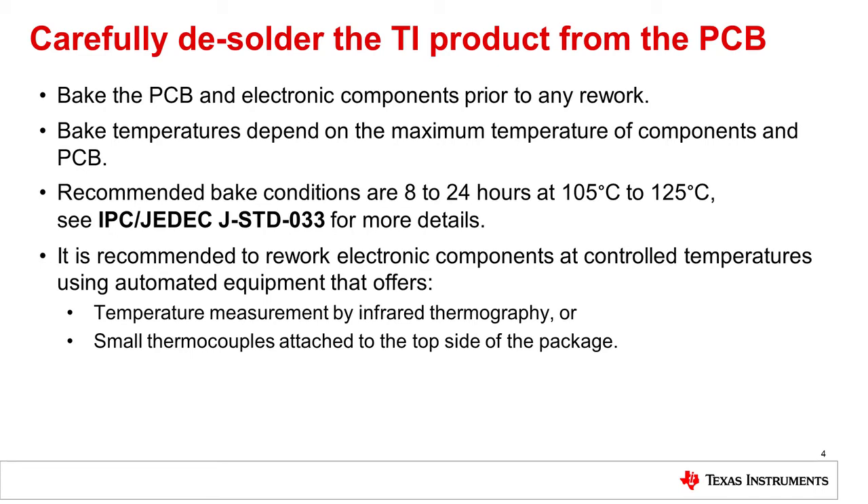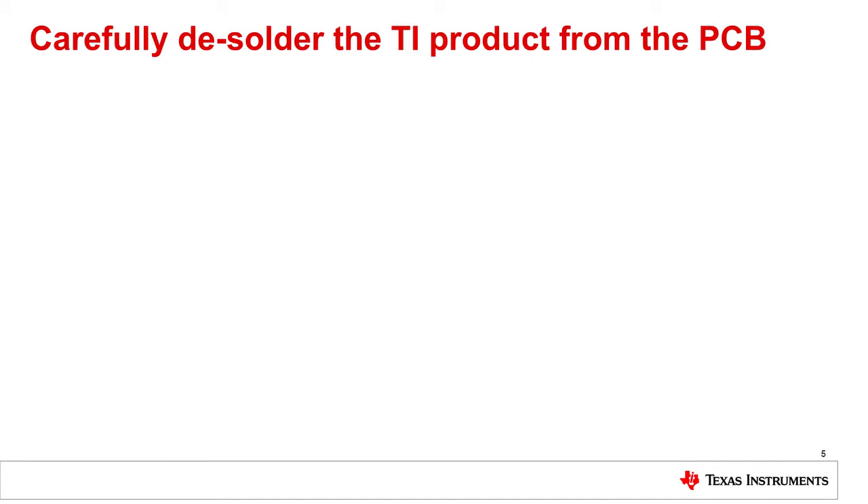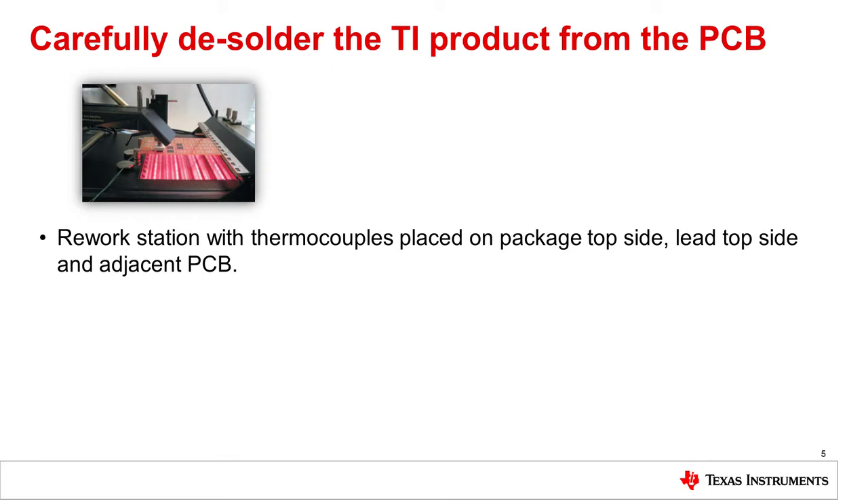When you remove the TI product, be careful not to cut off the pins as that would prevent any further electrical testing. Here is an example of how an IC package can be removed from a PCB without damaging the component. The following images show a Martin commercial rework station. Thermocouples are placed on the IC package to monitor the rework temperature profile. These are glued on the package top side, lead top side, and adjacent PCB, which ensures correct temperature readings.